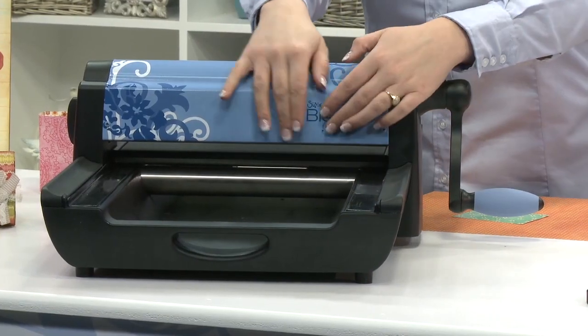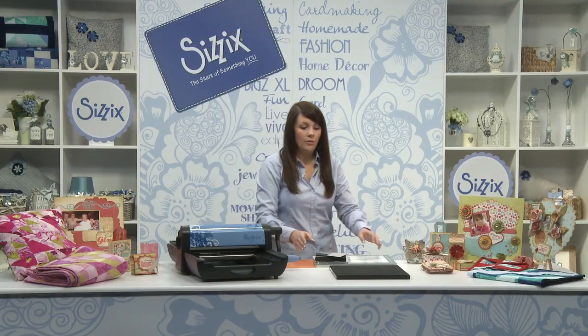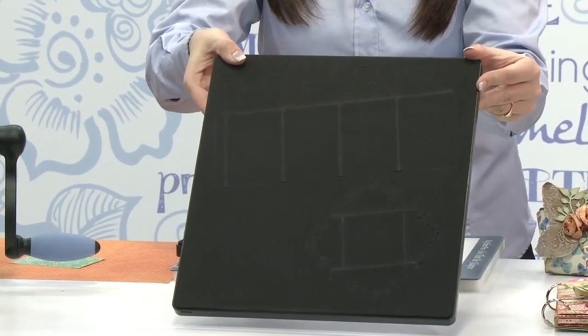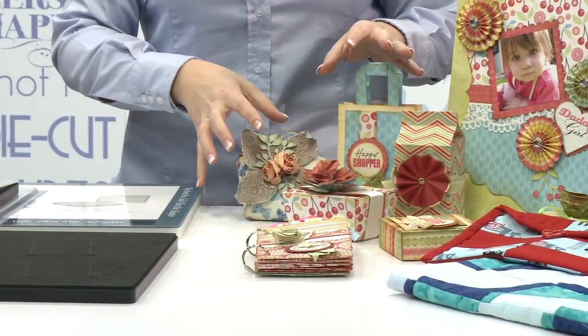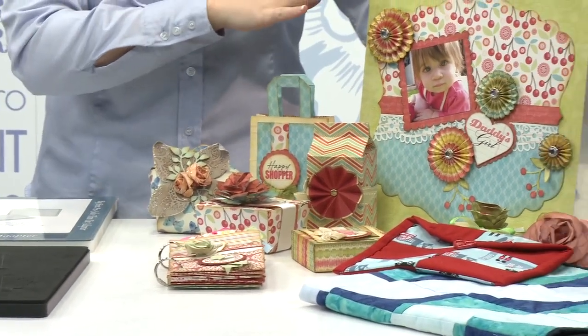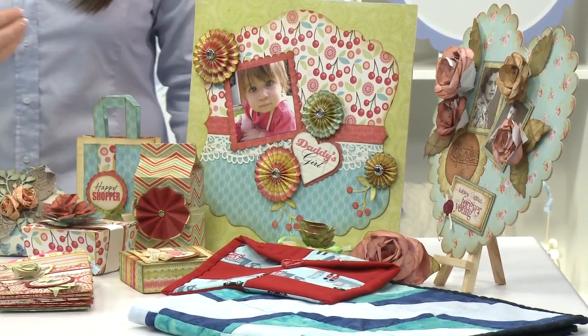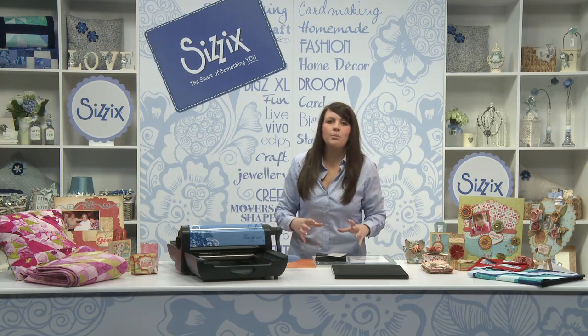The great thing about this machine is that it has a 13-inch opening which allows for the use of the 12x12 Pro dies. The great thing about these dies is that it allows you to create 3D nets, scrapbook pages, you can use the quilting range. With the Big Shot Pro machine you can also use the entire Sizzix product library.